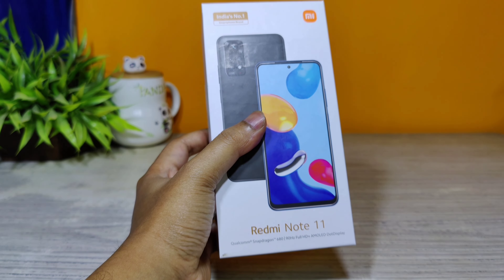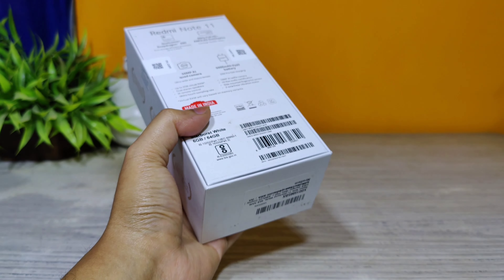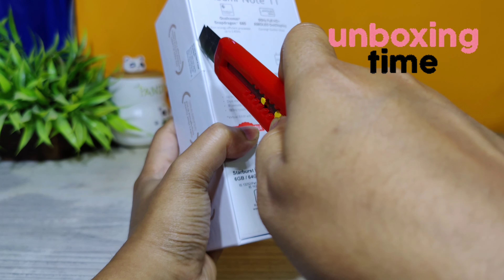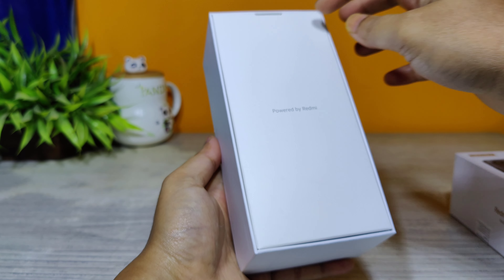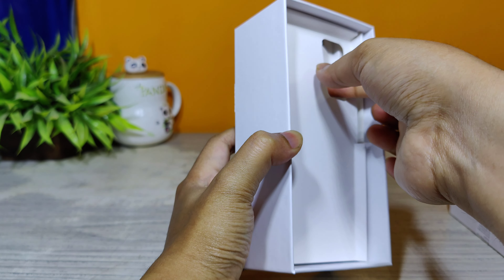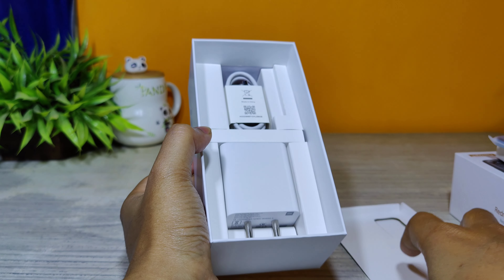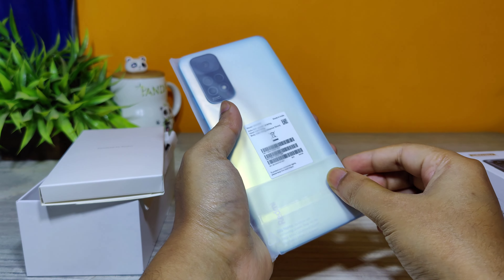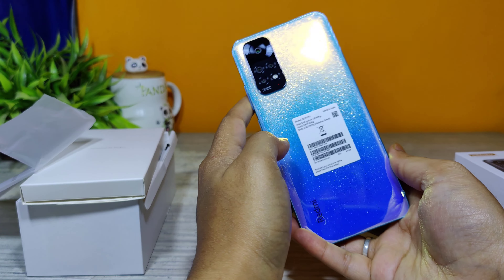I have with me one Redmi Note 11 with 6 GB RAM, 64 GB memory, in the Stardust White color. Let's start with the unboxing and find out what's inside the box. Inside we have the phone, a Type-C charging cable, and one adapter. Now let's set everything aside and start unwrapping the phone.